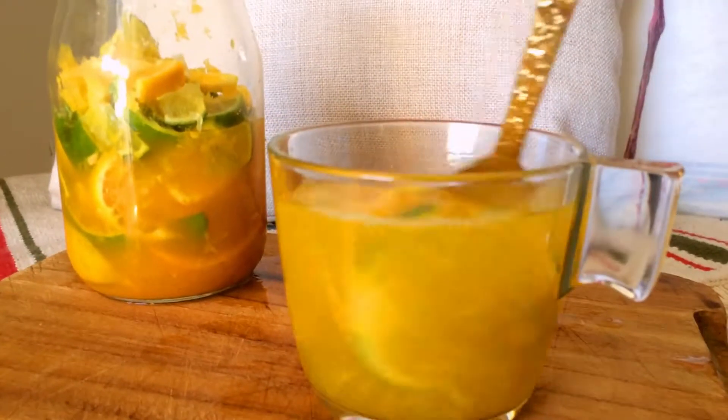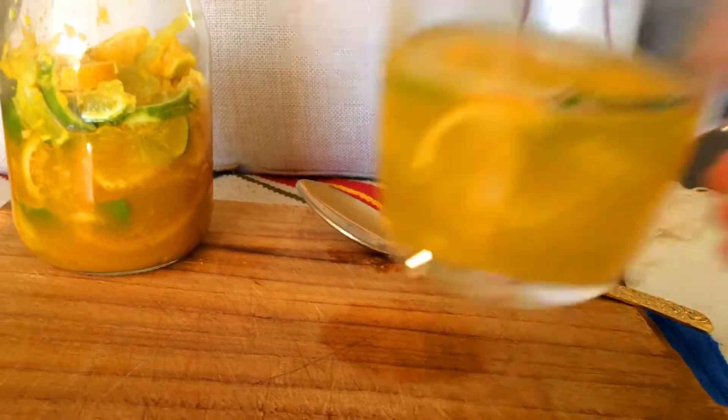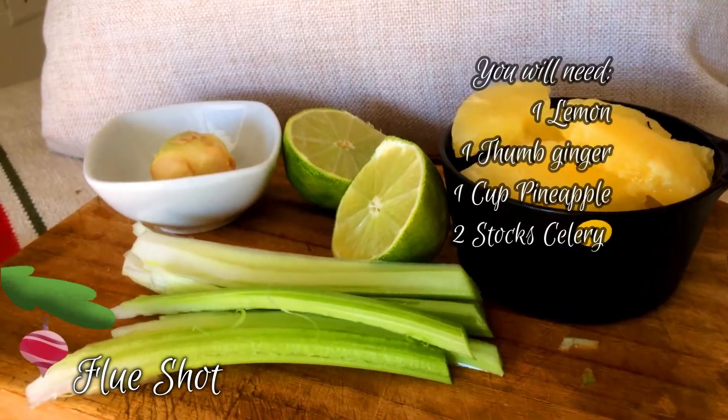By the way, my dad is helping me prepare, cut, and everything here, because I wasn't feeling that well. That's why you see those hands there — they are not mine.